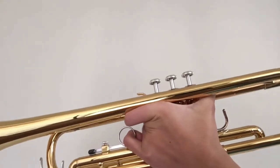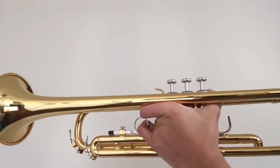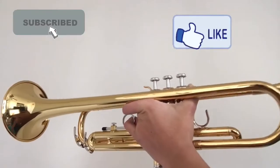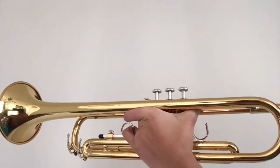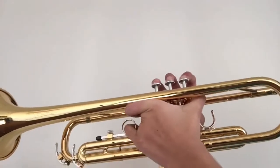What's up guys, welcome to my channel. Today I will be teaching you the B major scale on the trumpet. Before we get started, if you learn something from this video please make sure to hit that subscribe button. First I will be playing the scale for you guys and then I'm gonna be showing you what the notes are and how to play them. So this is what the B major scale sounds like.